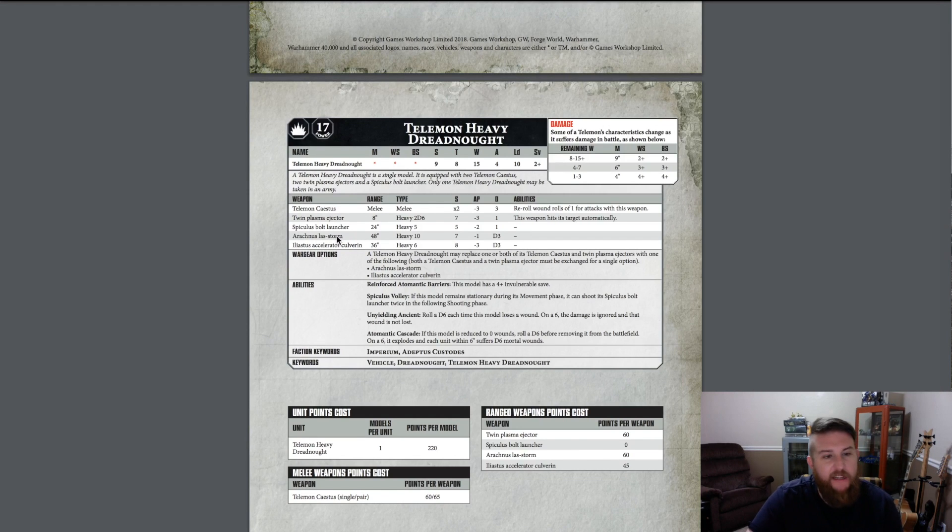The weapon I've decided to outfit my Telamon Dreadnought with is the Arachnus Lascannon Storm — 48 inches, 10 shots, Strength 7, AP minus 1, D3 damage apiece. This thing is going to shred light vehicles and rip through Terminator units, putting wounds down on them. Shooting at pretty much anything is a viable target with Strength 7 and D3 damage — the AP is a little lackluster, but it's really just a heavy Gatling lascannon.